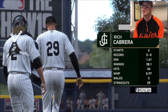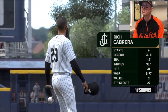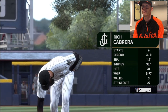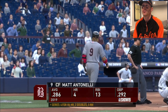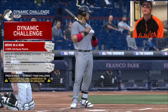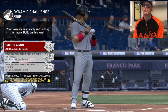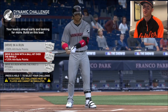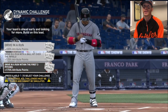Wow, that's a professional beard Rich. You've got to have a 1-4 ERA with that beard. If you have that beard and you've got like a 6 ERA - that's the best beard I've seen this year so far. Dynamic challenge - your team's ahead early and looking for more. Building the lead. Driving a run. Driving a run with the ball hit over the infield. Driving a run within the first three pitches. Let's get crazy. Four seam, change up, slider, cutter.